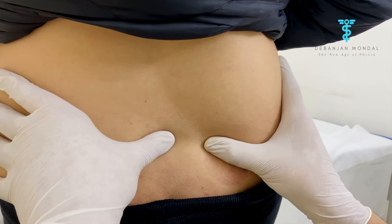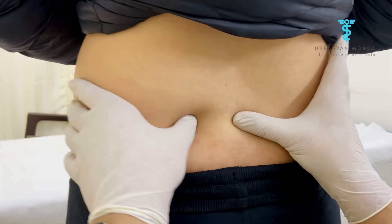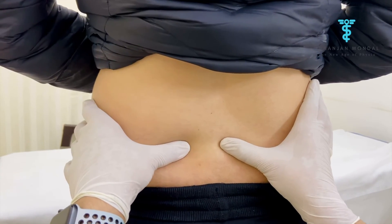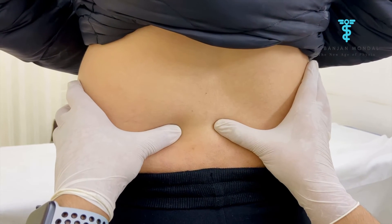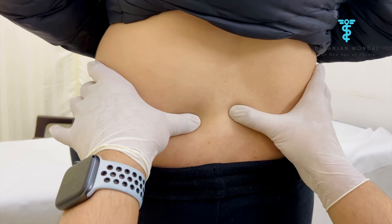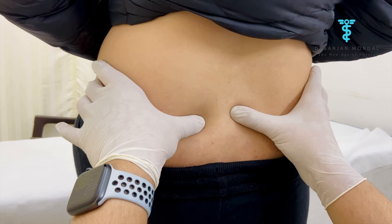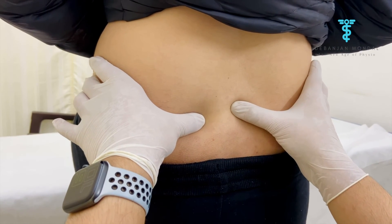Then the same thing we're going to perform on the opposite side — the left side — also on the posterior superior iliac spine. Ma'am, now you have to flex your left hip up to 90 degrees. Now you can see the spinous process of S2 is here, and the posterior superior iliac spine is going down below the spinous process of S2.